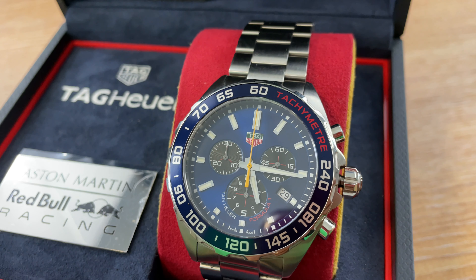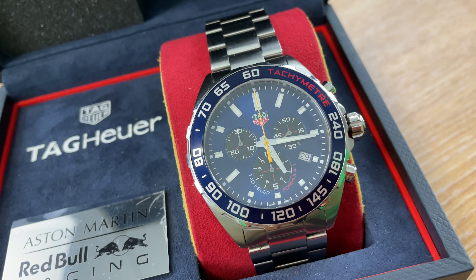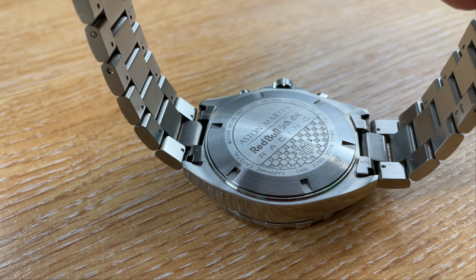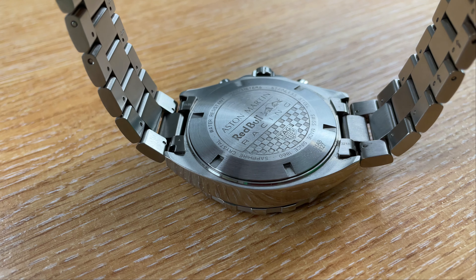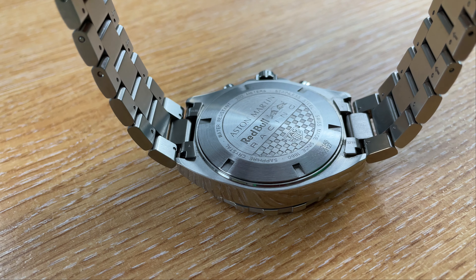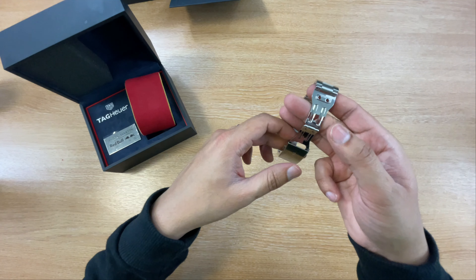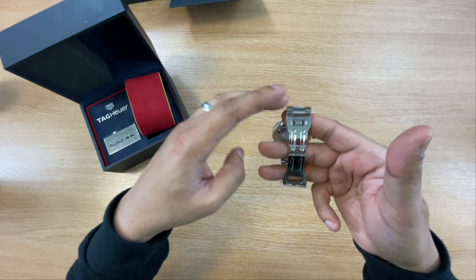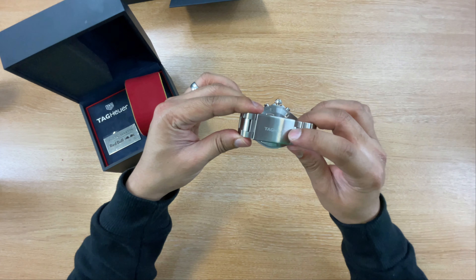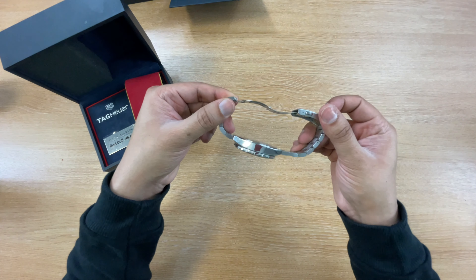It's got the date in the date window as well. It is actually quite a complicated watch because it's a chronograph. At the back of the watch, it's not anything extravagant — you don't get an exhibition case or see the movement. It's a steel back but it does have some really interesting engravings which say Aston Martin Red Bull Racing Edition. There's also a folding clasp with a push button — it says Tag on there as well, so it's quite secure.